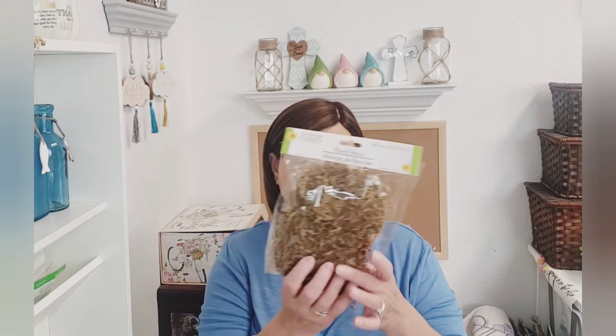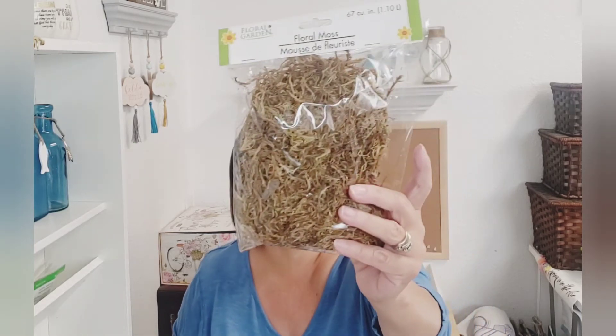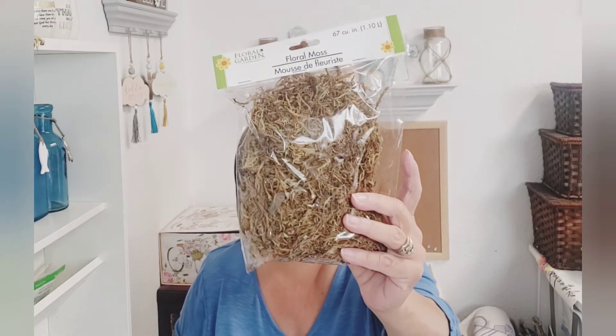They had the floral moss. I hadn't seen this in quite a while — I've seen the Spanish moss, the reindeer moss, the floral moss, but this color I haven't seen in a really, really long time. So I did pick up two bags of that.